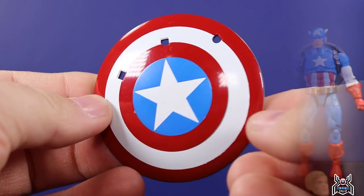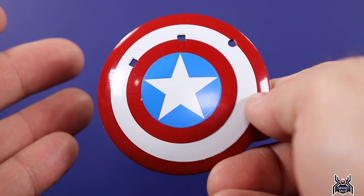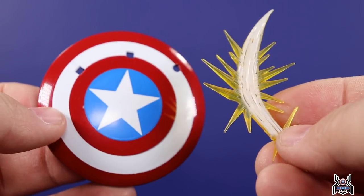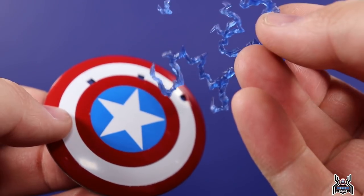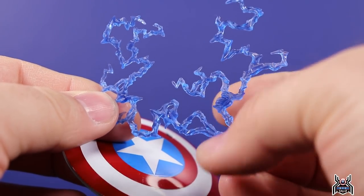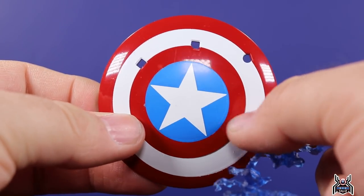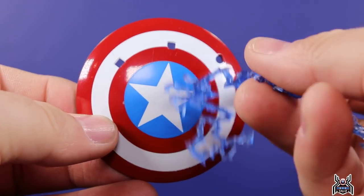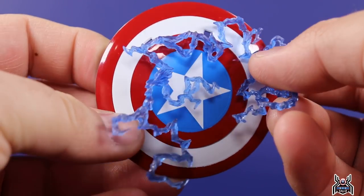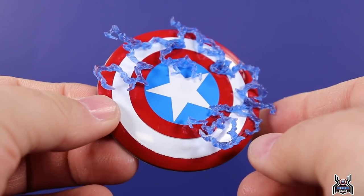Now let's take a closer look at the accessories. Here is the shield — I love the colors, it looks really cool, but we've got three holes in it. I think it displays best with the effect pieces. In the package, this lightning effect piece is already attached to the figure — it's done in translucent blue with some darker and lighter blues. The pegs are all different shapes so it can only go in one particular way. You get this electric effect as it hits the shield, completely covering up those holes, and that just looks really damn cool.